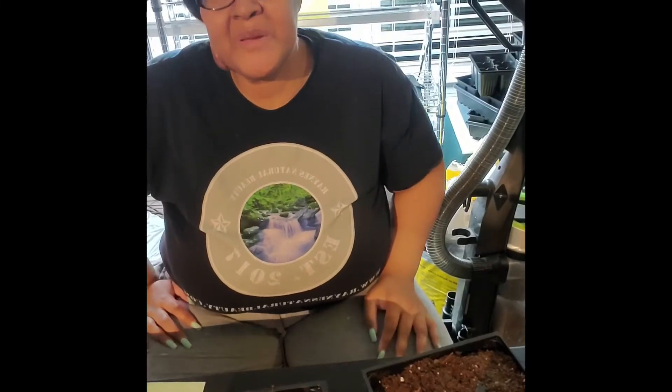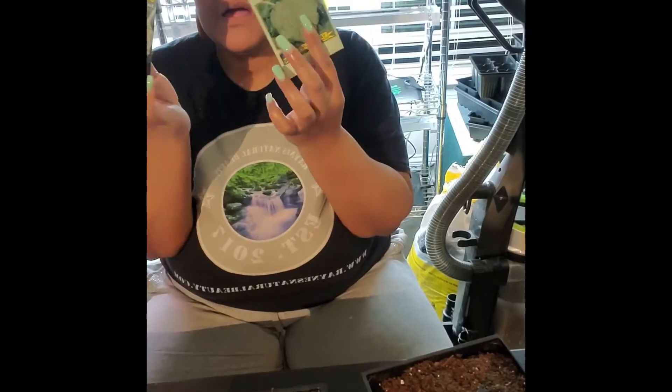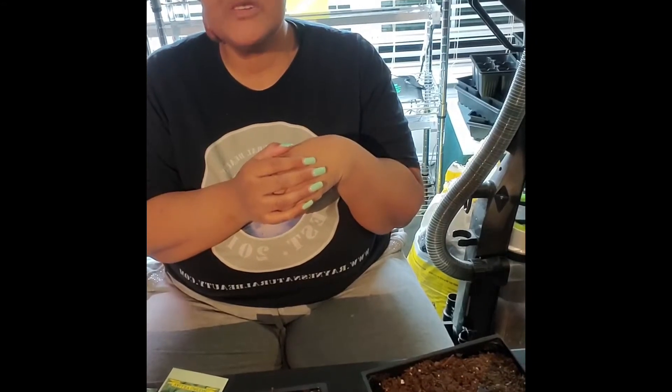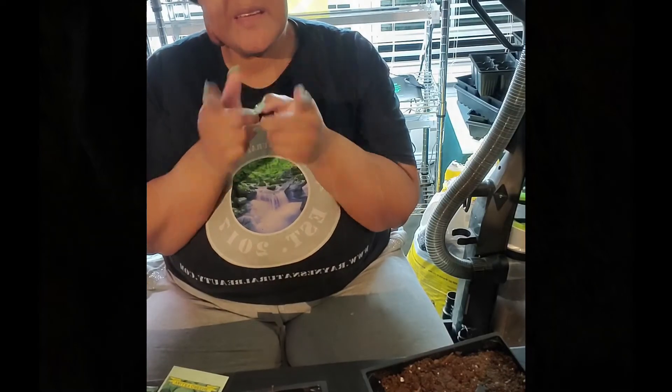Hey everybody and welcome back to R&B Homestead. Today we're going to be planting broccoli. Make sure you hit that bell notification so you're notified every time I do a video. Make sure to give us that thumbs up and hit that subscription button. But without further ado, let's get into the video.